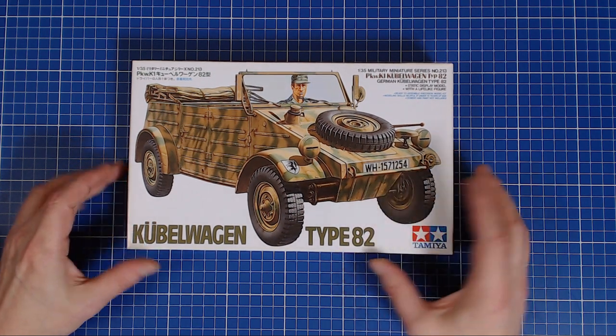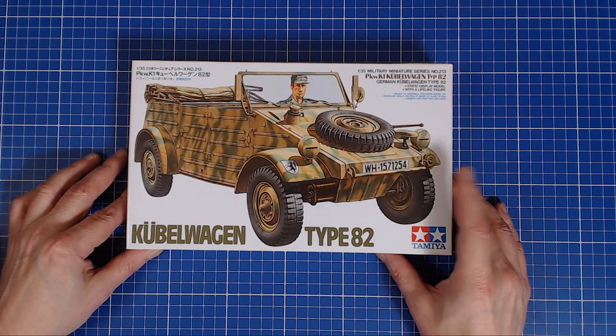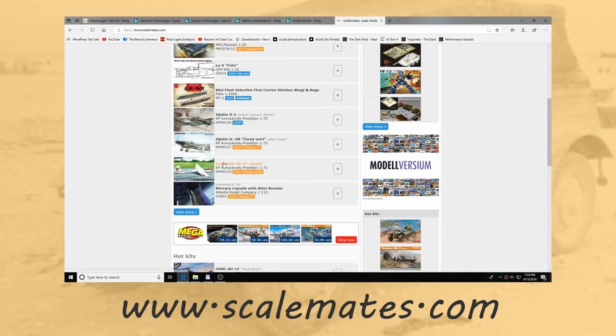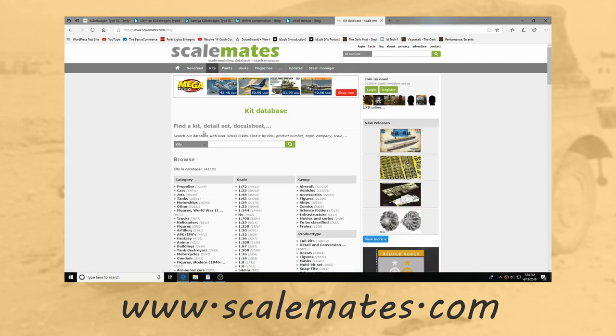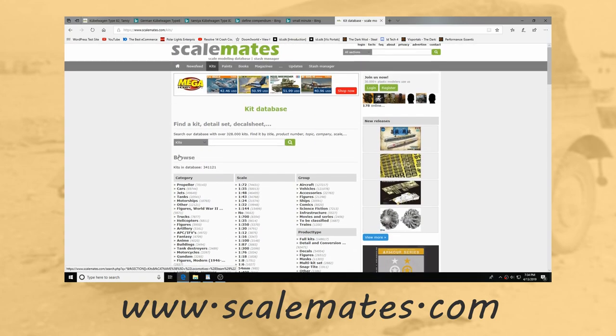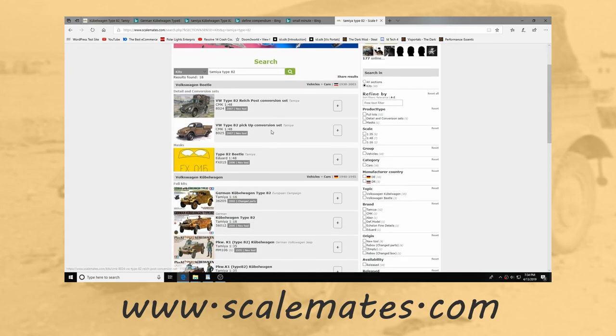Before we crack it open and have a look at the sprues, let's look at the Tamiya Kubelwagon product line to get a sense of the lineage and the family tree. As always, we'd like to thank www.scalemates.com for their amazing compendium of kit reviews. It's been an immeasurable help to us — a great resource for dating a kit's tooling and following the different box versions a manufacturer has released.